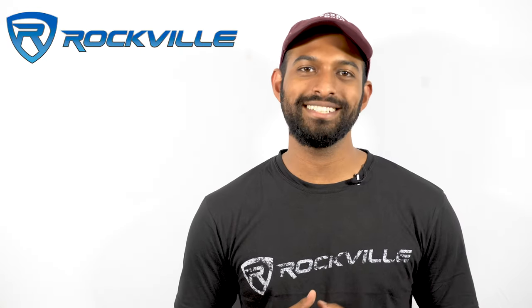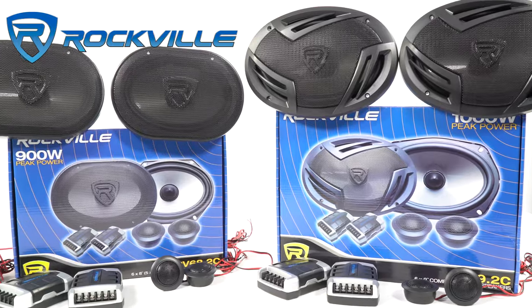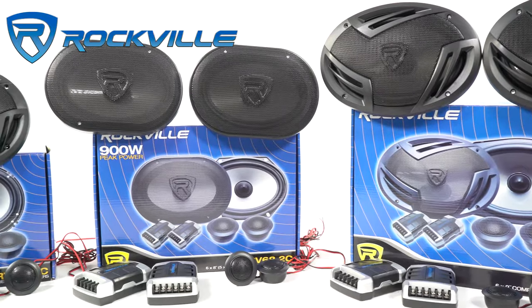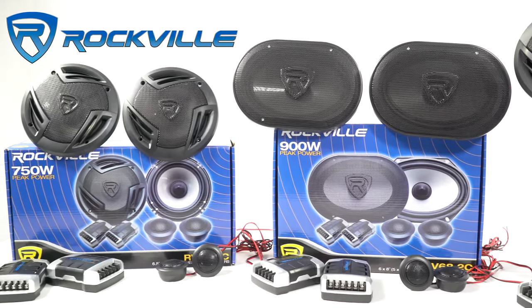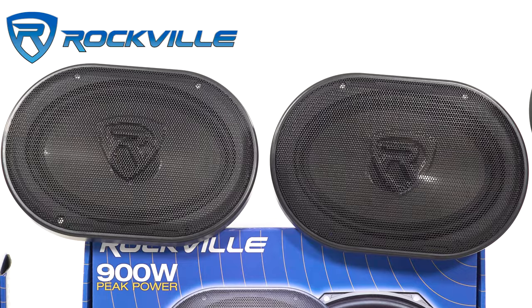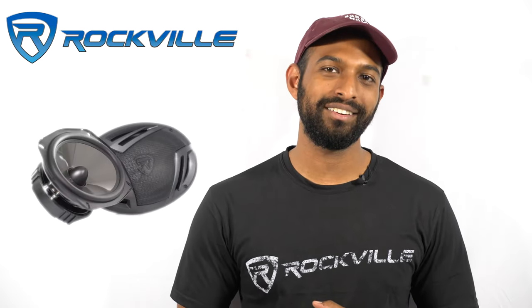What's up guys, Mike here from Rockville. Today we're introducing the new component speakers from Rockville, the RV series. Each model in the series comes with two tweeters, two crossovers, and two speakers, along with all the mounting and wiring that you'll need to install these into your car.